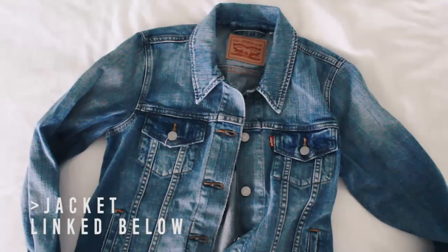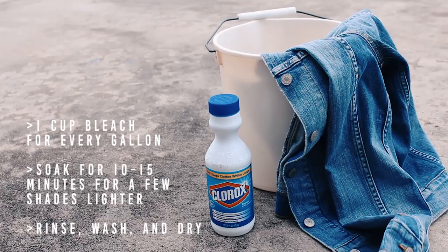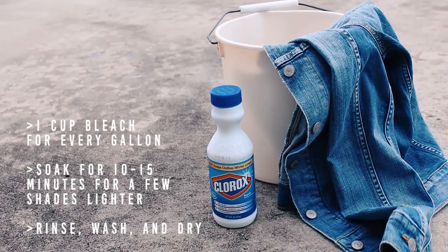I started by ordering a denim jacket online because I couldn't find any vintage ones in the thrift stores around me. And to give it a little worn-in look, I bleached it a few shades lighter.